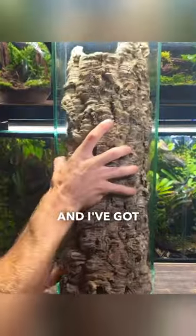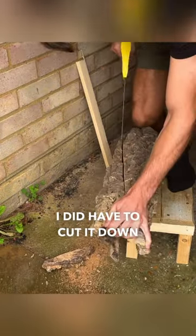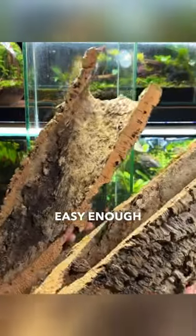Now it's time for the hardscape. I've got this big piece of cork bark which I want to act as a tree trunk. I did have to cut it down to fit properly inside, but that was easy enough to do with a saw.